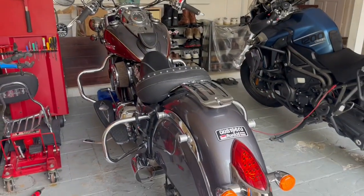Good evening guys, time for another video. I'm going to be changing my brake pads on my Indian Springfield 2017 model, but it should be the same for all the Thunderstroke models, probably even the Challenger. Let me just show you the bike and show you what you're going to need to change the brake pads, and we'll get right into it.